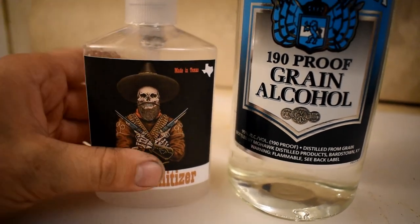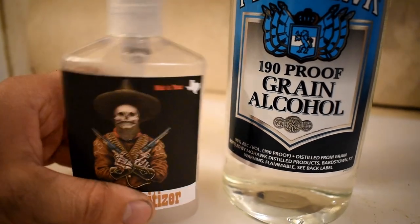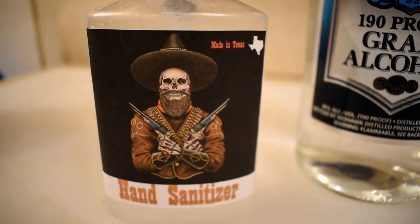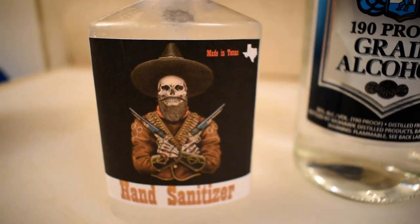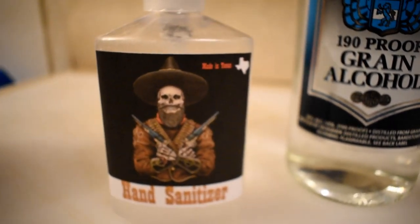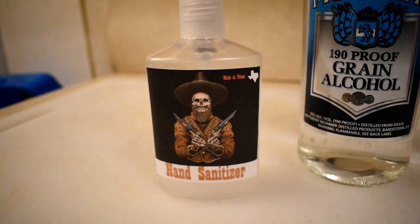That is another way to make hand sanitizer. You've got to remember to rock your bearded bandido sticker on there — remember, it's made in Texas. Make sure to be sanitized and disinfect everything during this, and keep up your social distancing. Six feet at all times. Alright guys, till next time.